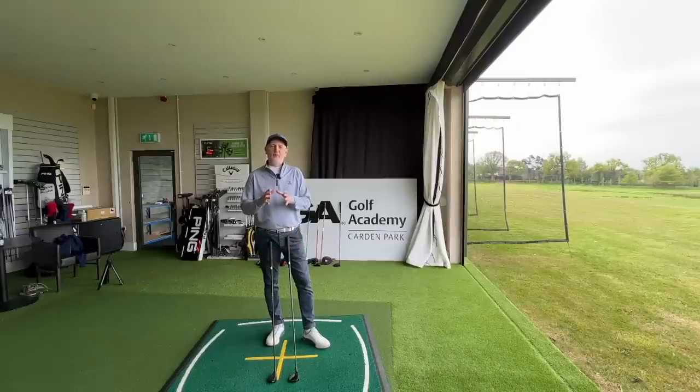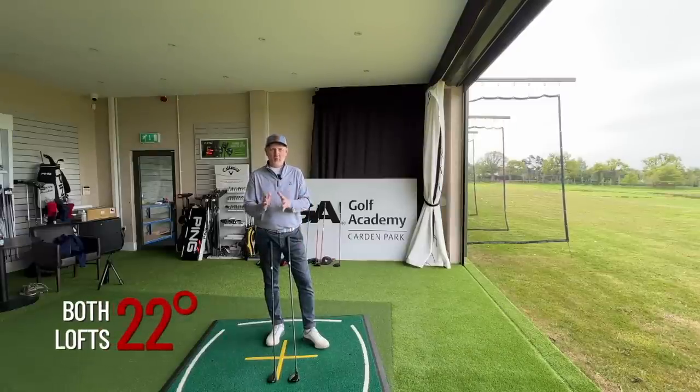In today's video I'm going to show you why, as an average golfer, you should definitely have either a seven wood or a hybrid of similar loft in your bag. I'm also going to find out what the difference is between the two and why you might choose one over the other — because if you have both clubs at exactly the same loft, what is the difference and why would you be swayed towards one over the other?